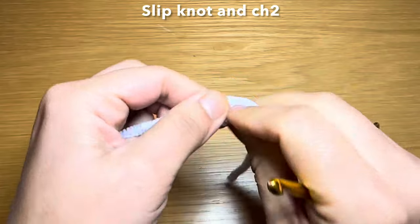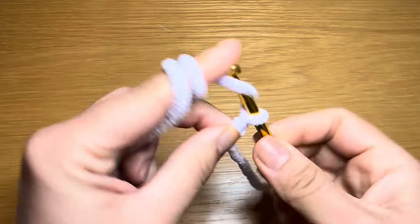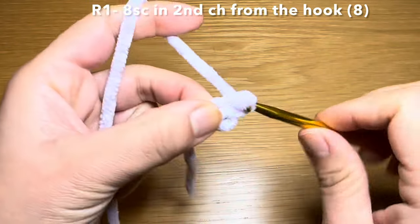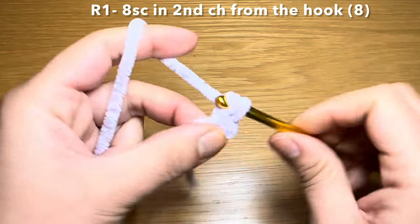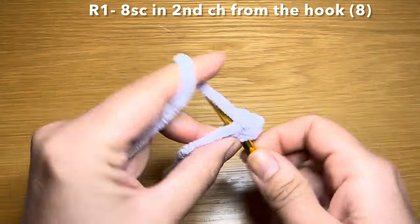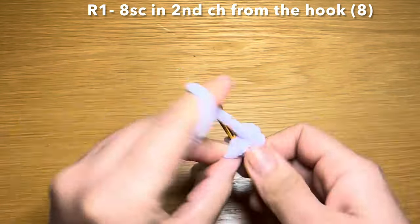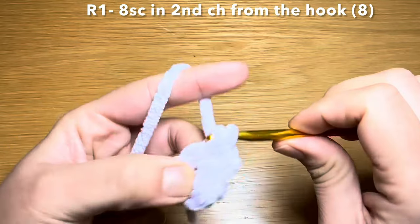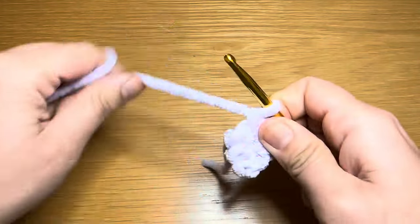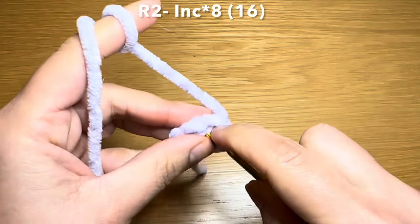We're going to start off with the head. Go ahead and work a slip knot and chain two. Skip your first chain and work eight single crochets in the second chain from your hook. Once you have your eight single crochets, pull on this bit of yarn to eliminate the gap between your stitches and bring them nice and close together so we can start working in a spiral.